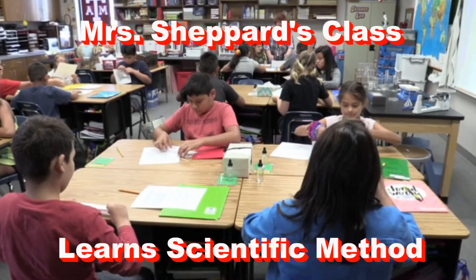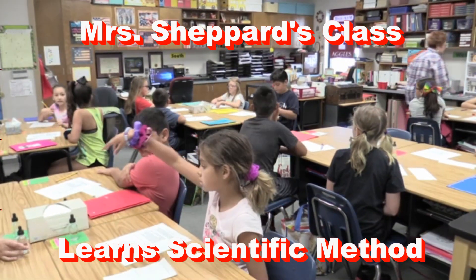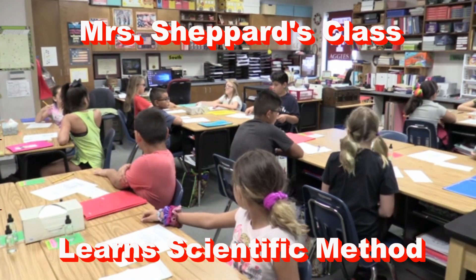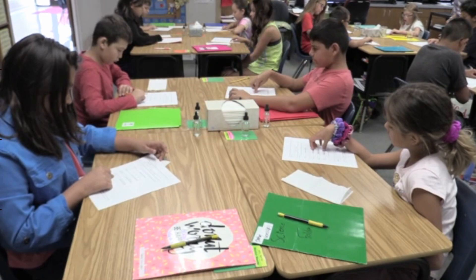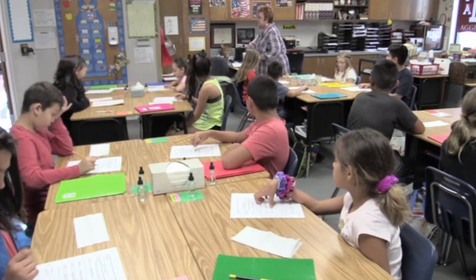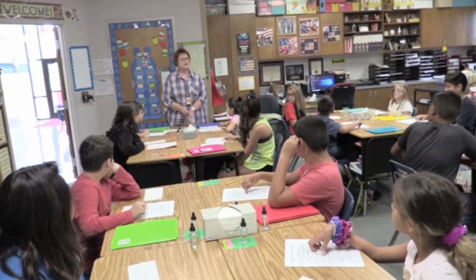As you can see on your desk, you have Kleenex and eyedroppers. By the end of our class time, you will know how to use the scientific method. The purpose of our lab today is to determine how many drops of water will fit on a penny without flowing over the penny.